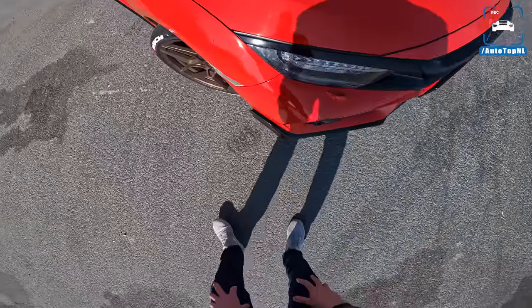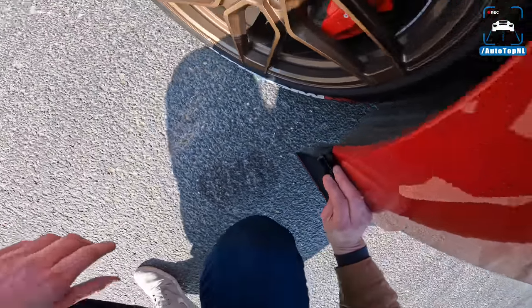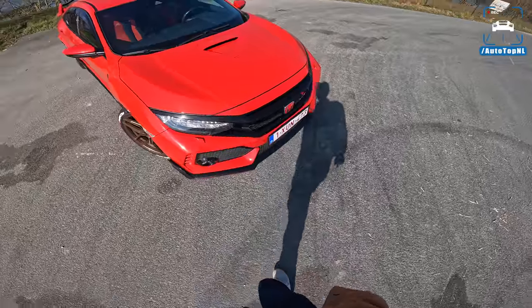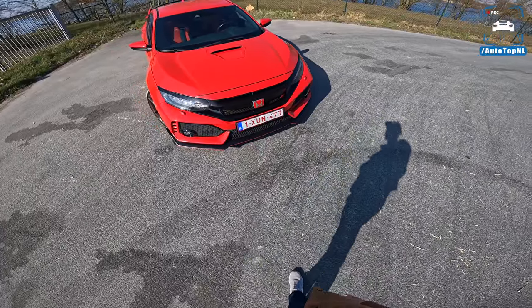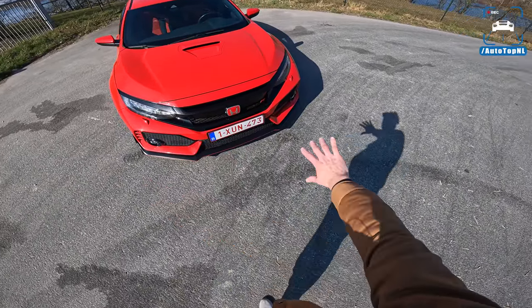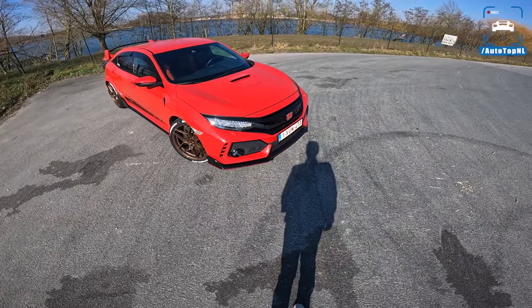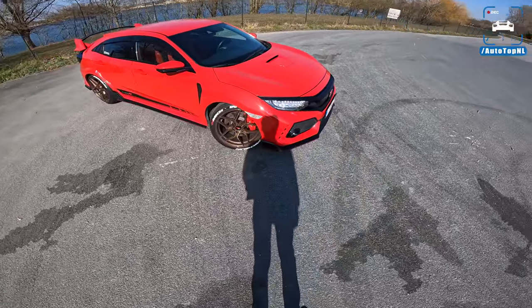At the front we've got a splitter for the Type R. I'm not sure if that's real carbon but there is a little splitter, and then we have a hood scoop at the front as well to give the engine a little bit more air. Fog lights too — very aggressive front end. On the Type R it looks really cool; I think it looks so extreme and hardcore.